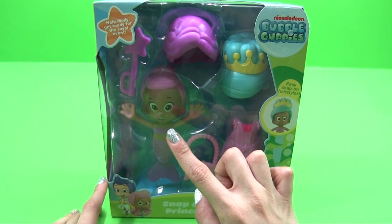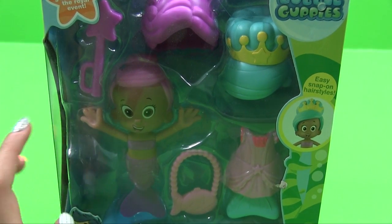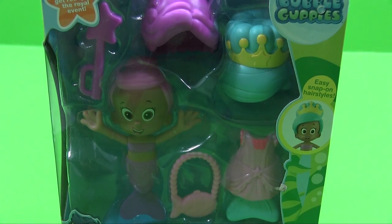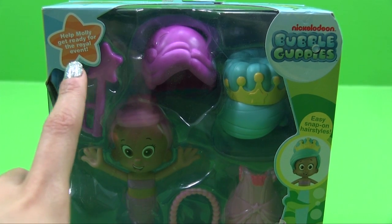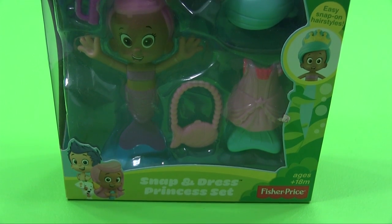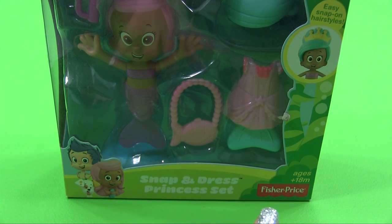This is Molly inside. As you can see, you have easy snap-on hairstyles. We also help Molly get ready for the royal event — the Snap and Dress Princess set. Ages 18 months plus.